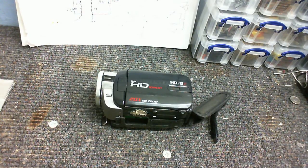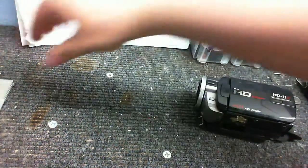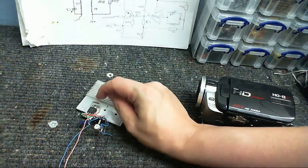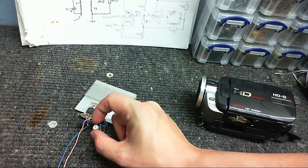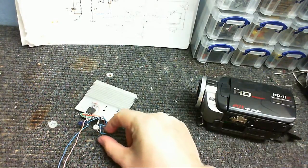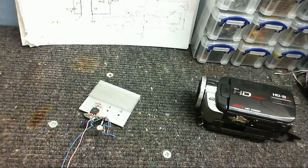I couldn't have one battery charged on standby to swap over when they get low. In fact, this thing doesn't even come with any kind of power adapter apart from the charger, and there's no means of connecting it to any AC adapter. So what I did was I made this little circuit here — just a little LM317 voltage regulator with a control to adjust the voltage.